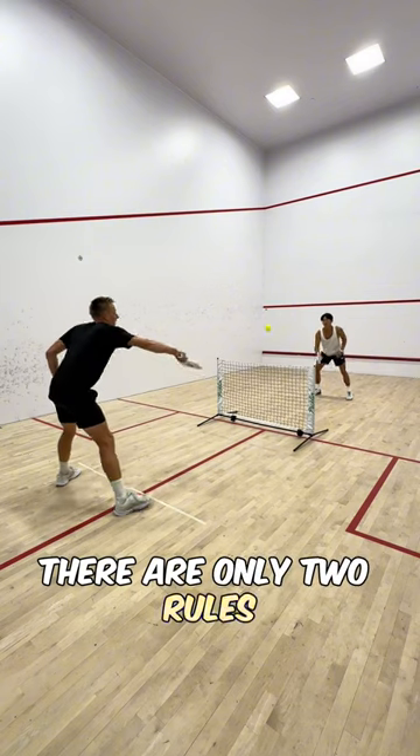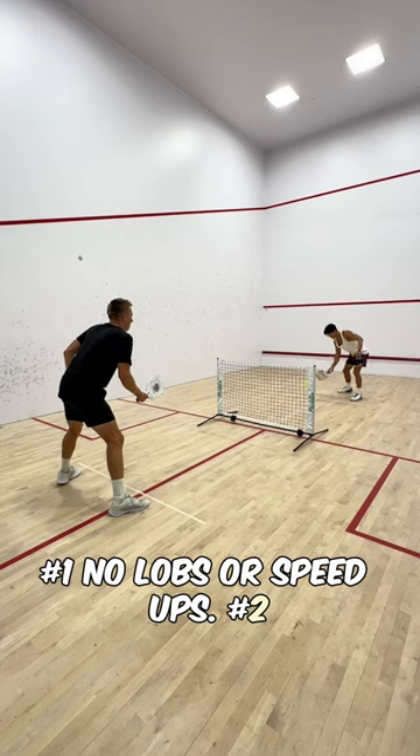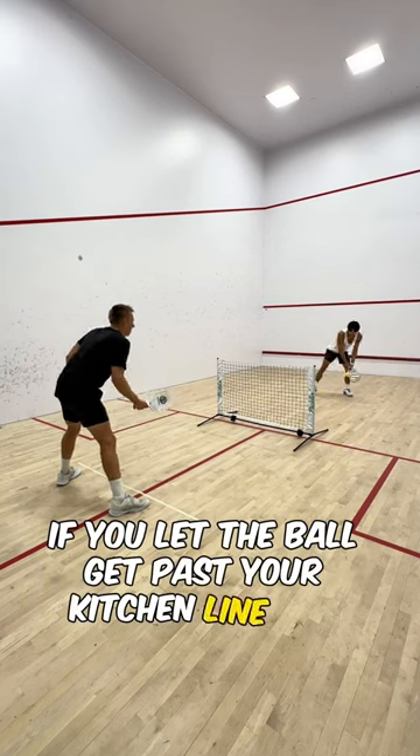There are only two rules. Number one: no lobs or speedups. Number two: if you let the ball get past your kitchen line, you lose.